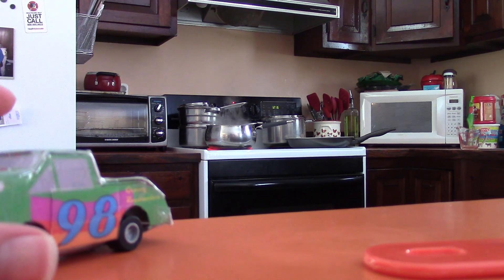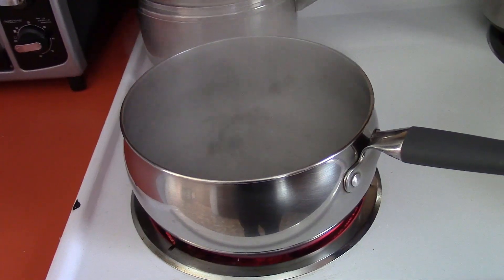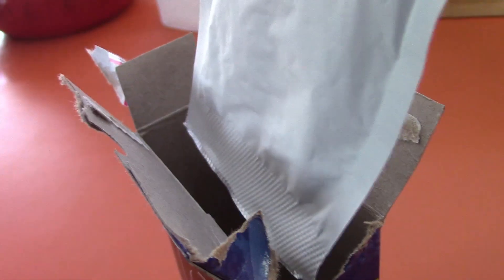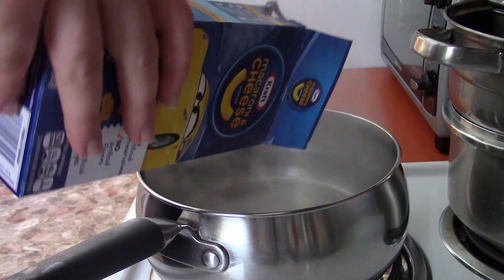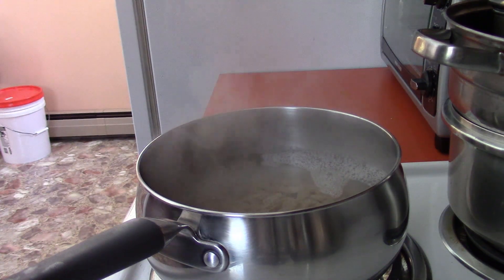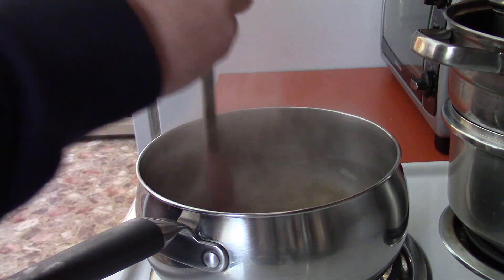Judging by the sound and the steam, it seems like the water has finally boiled. And indeed it has. Let's put in the macaroni. I've opened the box and inside there's this cheese packet, but we're not going to put that in the pot — we're going to put all of this macaroni. Now we have to wait 11-12 minutes, and during that time I have to stir. I'll be right back in 11-12 minutes.